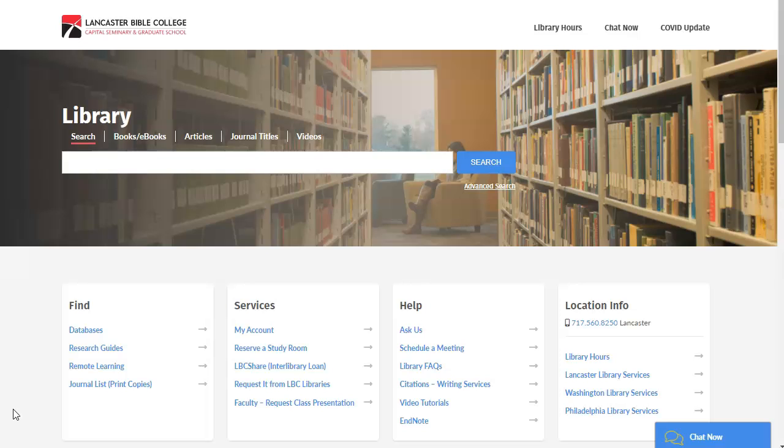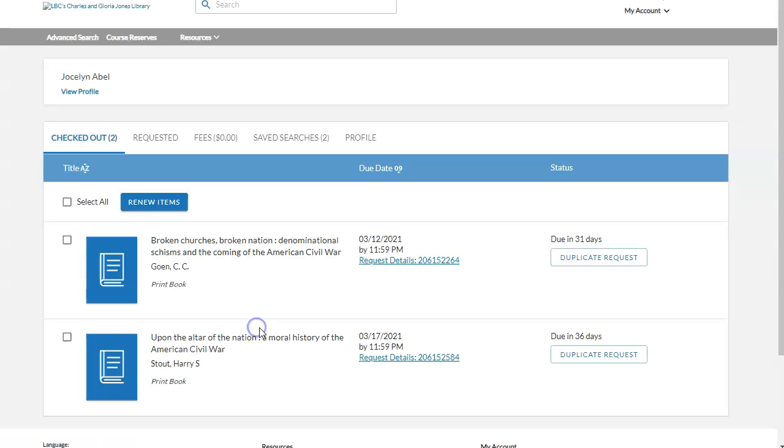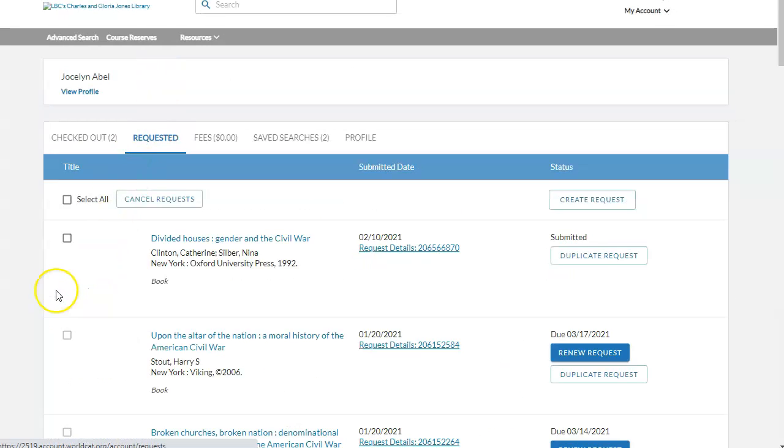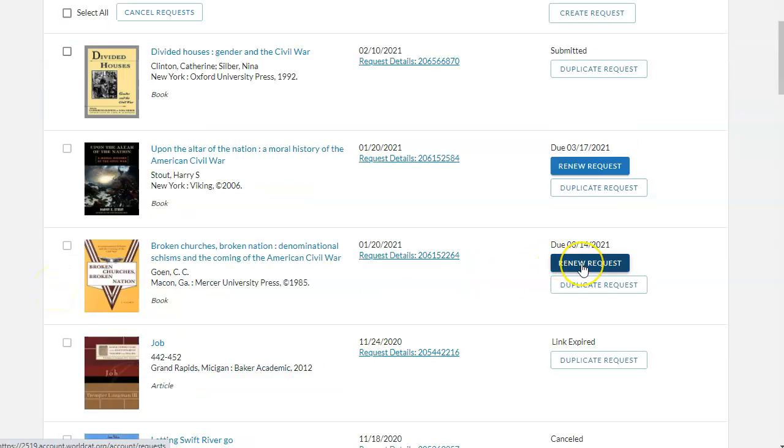To request a renewal, log in to your My Account. Click on the Requested tab and locate the book you would like to request a renewal for. Now click Renew Request. You will receive one of two notifications.